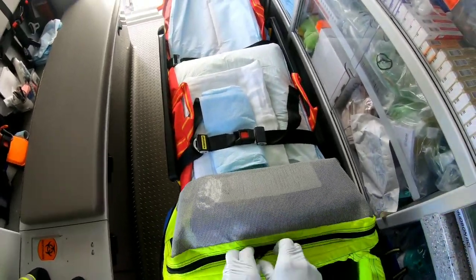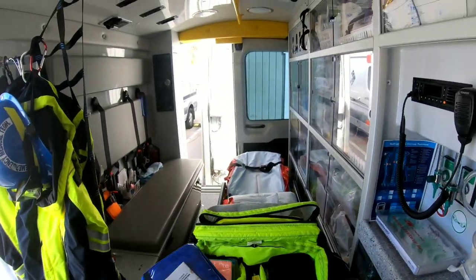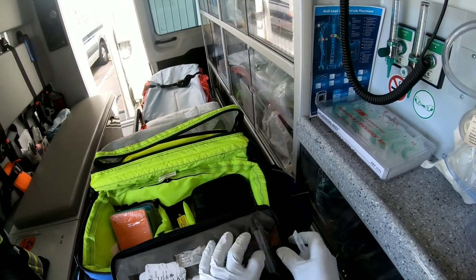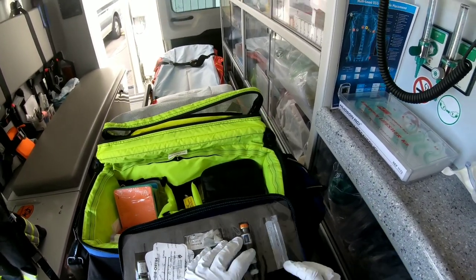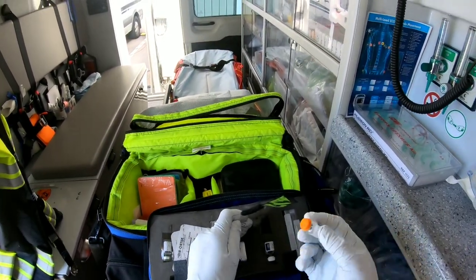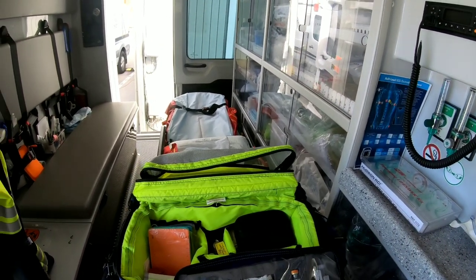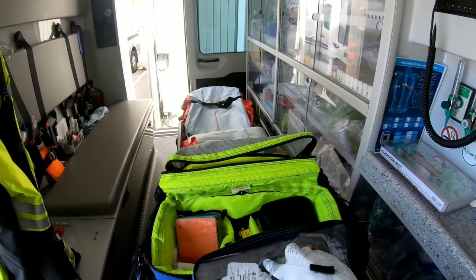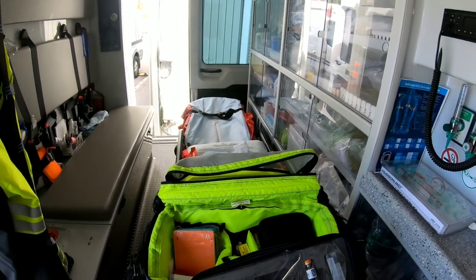This is my medication bag. Inside I have albuterol — a bronchodilator for constricted lung sounds. I have glucagon in wafer form that must be mixed with water to reconstitute prior to administration. There's aspirin for chest pain patients, nitroglycerin in paste form, and nitroglycerin in pill form — 0.4 milligrams per tablet, sublingual — for cardiac chest pain. The paste is applied to a sheet and adhered to the patient's chest.